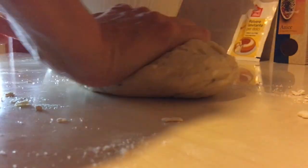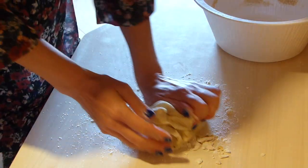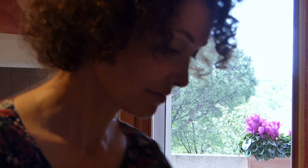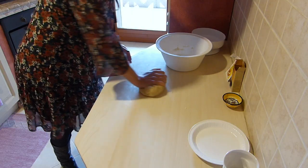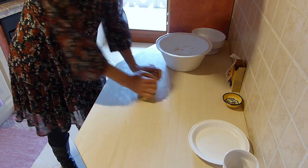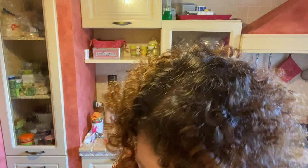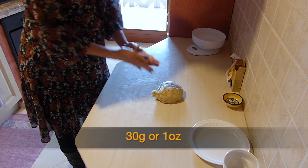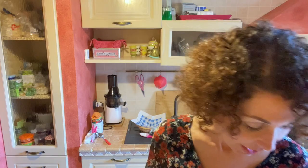Non c'è bisogno di impastare tanto — we don't need to knead for long, about 4–5 minutes is enough. Allora l'impasto è pronto — the dough is ready. Adesso dobbiamo prendere circa 30 grammi di impasto — we now take approximately 30 grams of dough each time, weighing each piece so they all come out the same size.